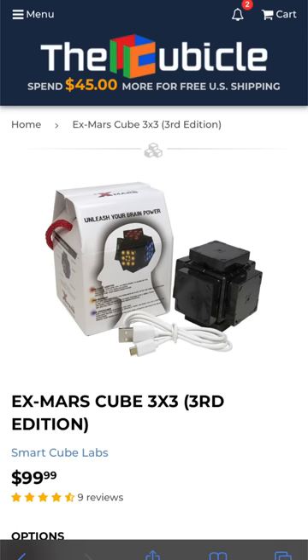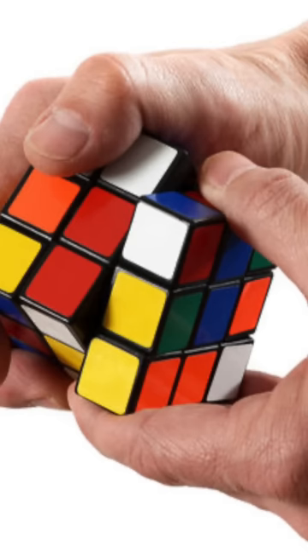This is the X-Mars Cube. It is a $100 robotic Rubik's Cube, and I'm going to show you what it can do, going from cool to amazing.